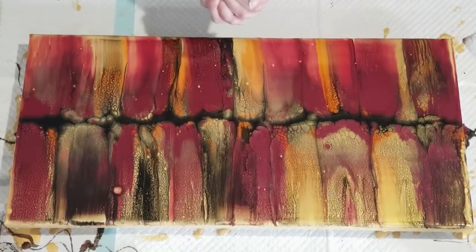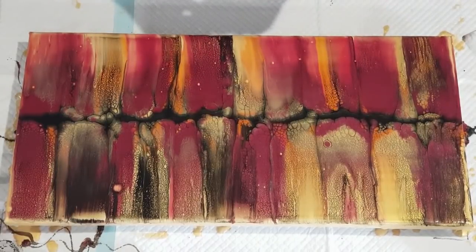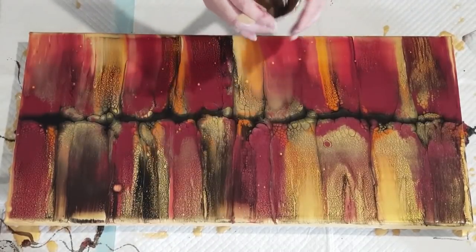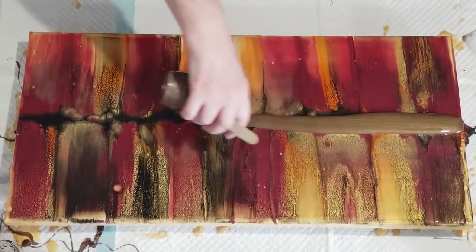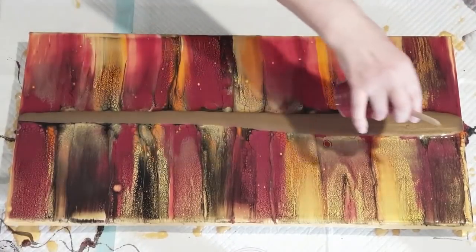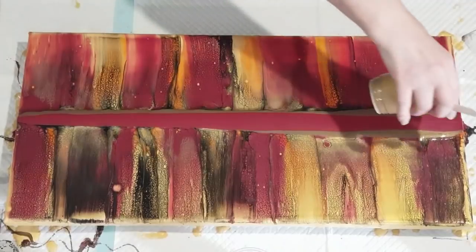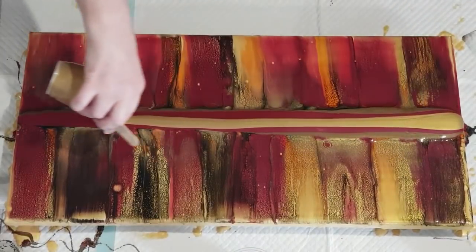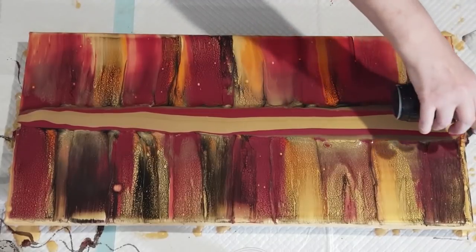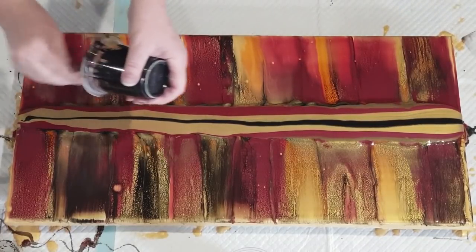G'day guys, welcome back. I just did this but I don't really like it — I don't like the orangey copper in there — so I'm going to pour over it. I've still got my rich espresso, so put some of that on. That's a lot up that end. Then we'll go with the red, the garnet, and then the brass I think it was. And my black — I haven't got much black left actually, I might have to go and make some more.